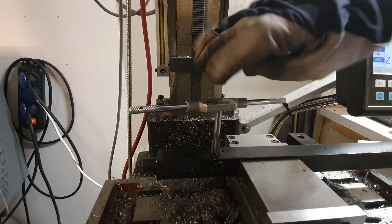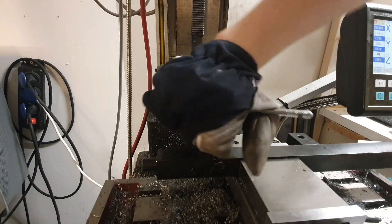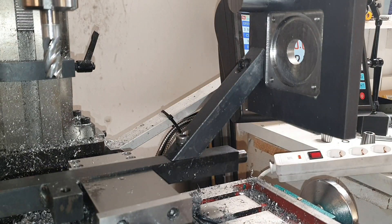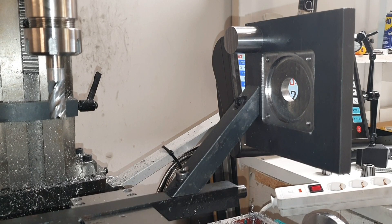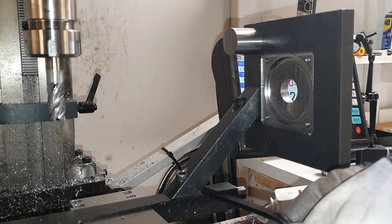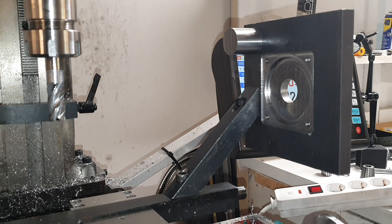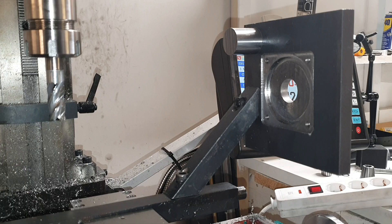Now it's starting to look like something. It would have been perfect to have my welder, but unfortunately I sold it. I think I'll put a small screw here and here so it doesn't twist — although I don't think it will twist since these ones are holding pretty steady, but you never know with vibration.